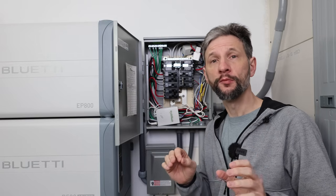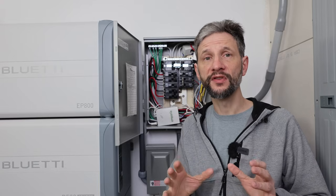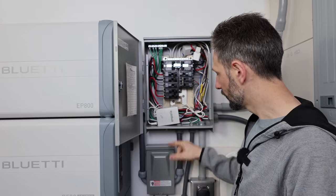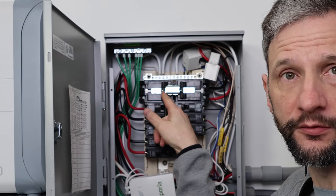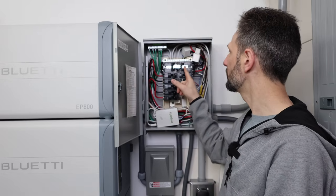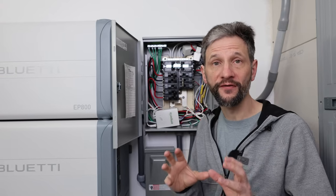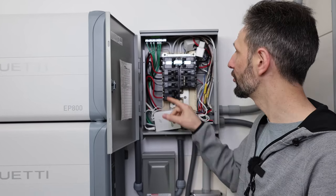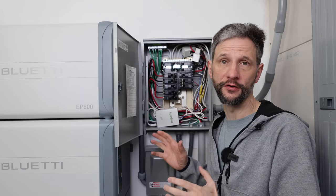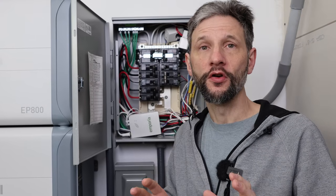There's one more AC connection that Blue Eddy recommends — a 50 amp grid connection to the other side of this transfer switch. To do that, I would run another set of six gauge wires from an additional 50 amp breaker in my main panel, but instead of running it to the Blue Eddy through this disconnect, we would run it directly to the other side of the transfer switch input. That way, if you ever need to bypass the EP800 for service, you'll still be able to power all the circuits in this panel by simply switching the transfer switch from the Blue Eddy input to the grid input. I plan to add an additional generator input that will connect to this grid input on the transfer switch instead.